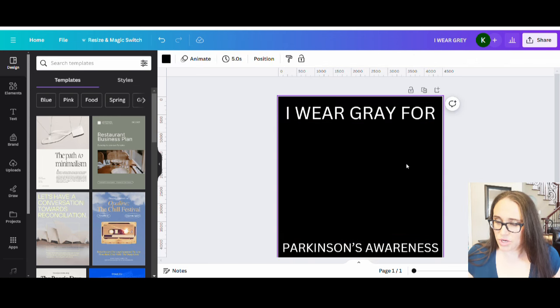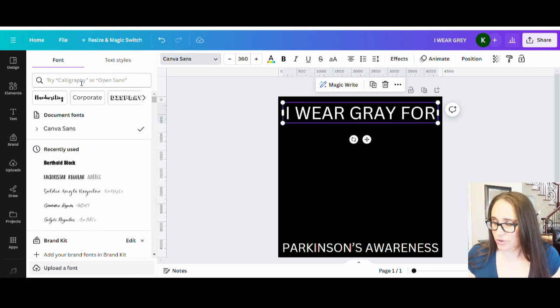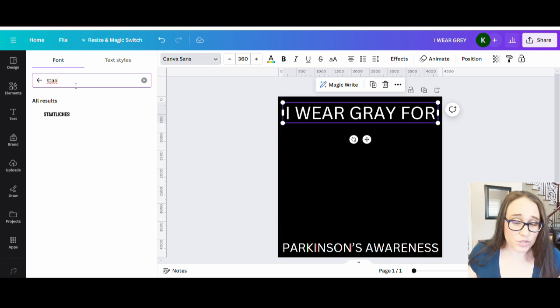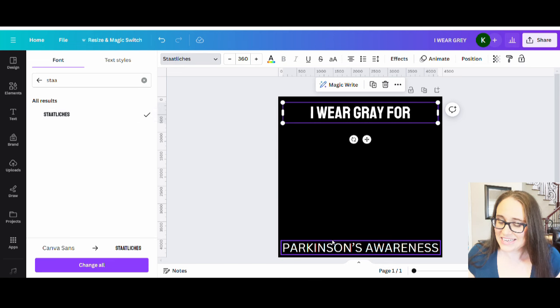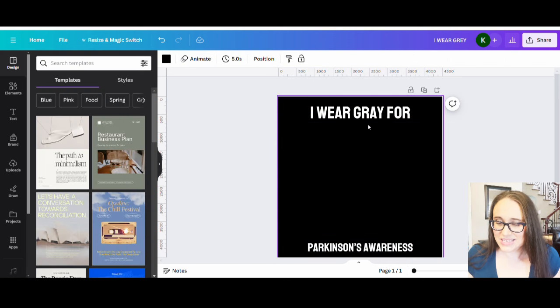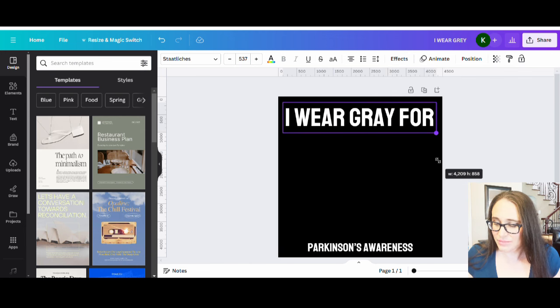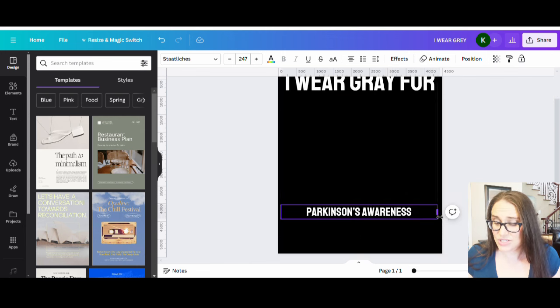I'm going to select some fonts. I want something a little more bold and a little more narrow. There are lots of different fonts to choose from. The font I picked is one called 'Stat Liches' — it's a nice narrow font but also nice and bold, and I can make the text nice and big so it's easy to read. I'll apply that to all of the text elements.